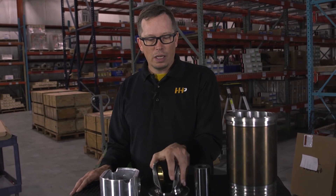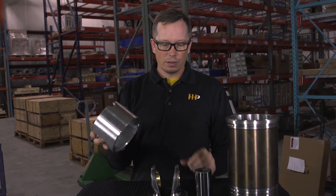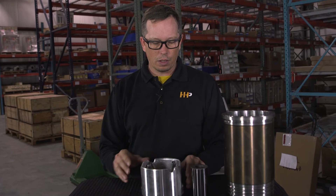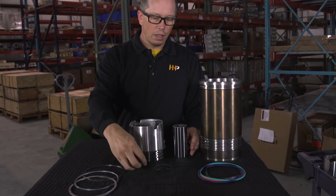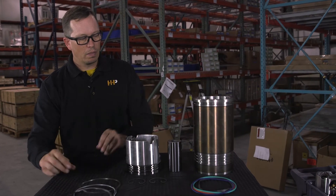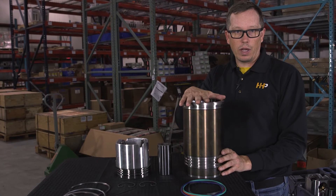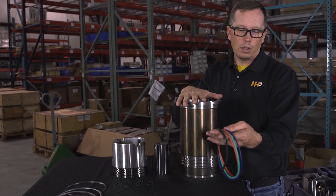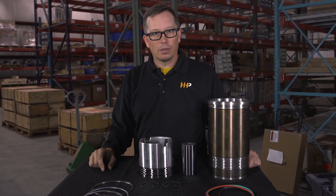In a cylinder kit you get a brand new piston crown — never been used — a steel crown with an aluminum skirt, held together by the wrist pin and retainers, a ring set with all three rings, and a brand new cylinder liner — not remanufactured — with brand new O-rings and crevice seal. That's what you get in a cylinder kit from Highway and Heavy Parts.